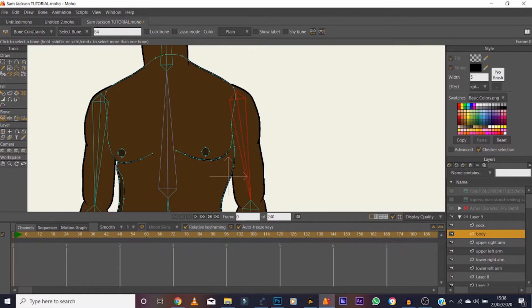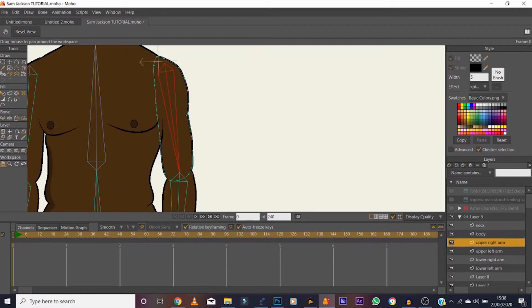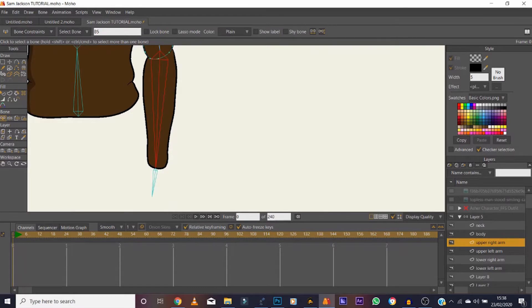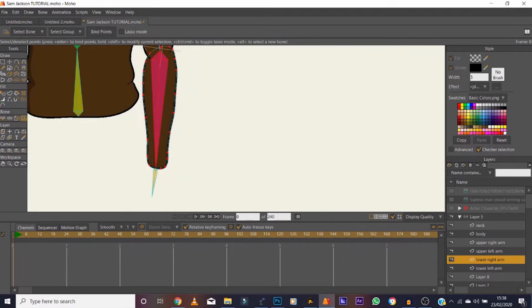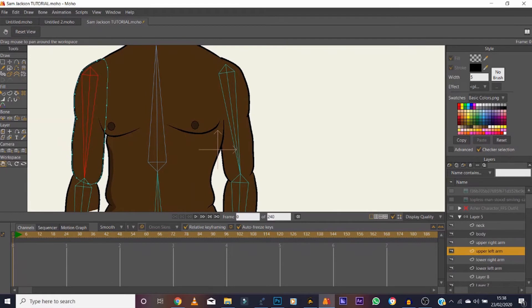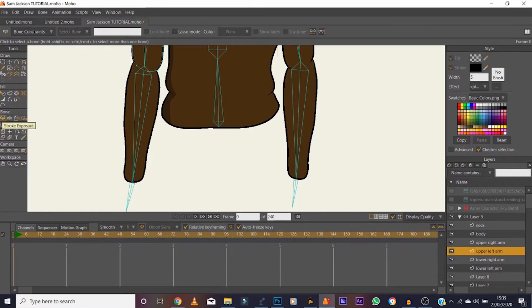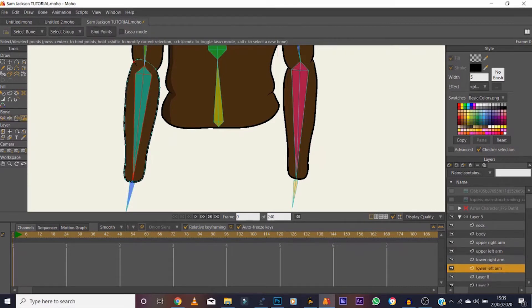Go over to this bone here — click off the body layer, then go to upper right. Select everything associated with the upper right arm and click Bind Points. Same down here for the lower arm — make sure the bone is selected. Find the points, bind points. Same for the other side — upper left, bind points. Lower left, bind points — done.